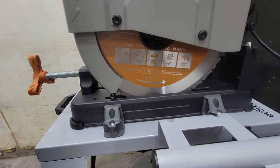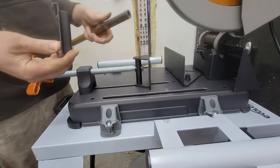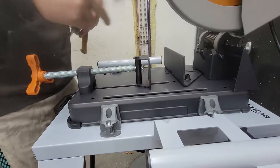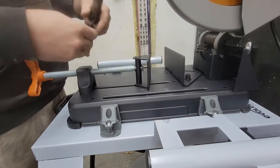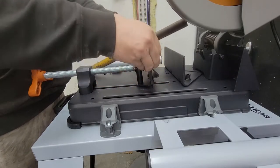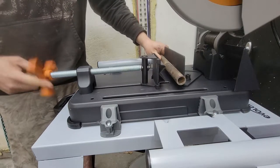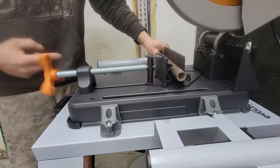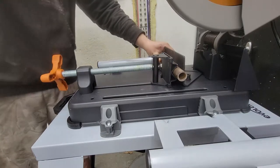In case you didn't notice, it has this attachment here so you can do a flat piece, or if you want to do some round stock, just slide this thing around there and clamp it down nice.